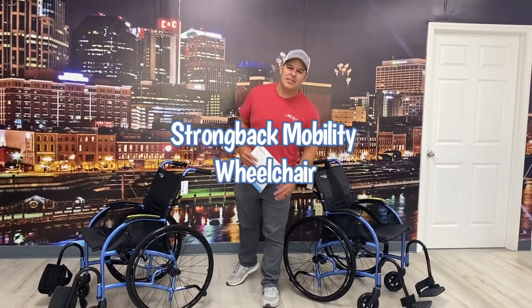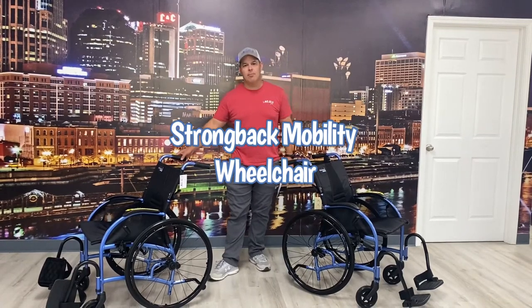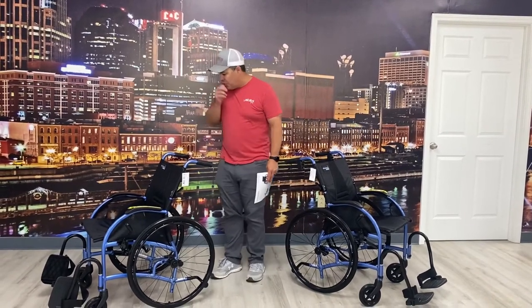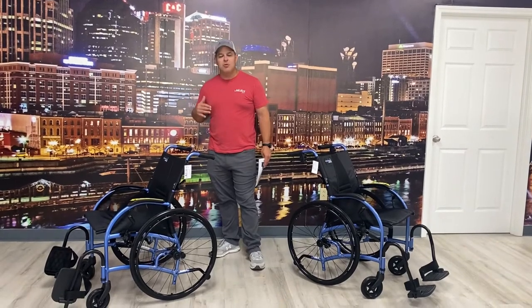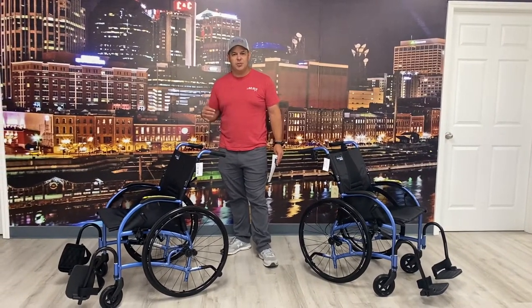Hi, thanks for watching everybody. My name is Kevin Brown with All-Star Medical and today we're going to talk about the Strongback Mobility Wheelchairs. I've got two here. They're just a new design that is different from most any manual wheelchair on the market.